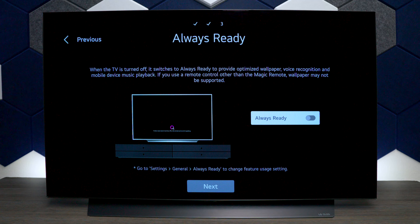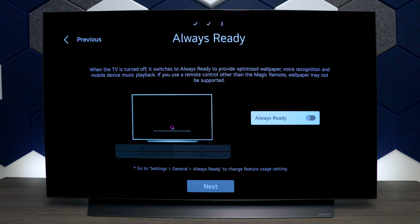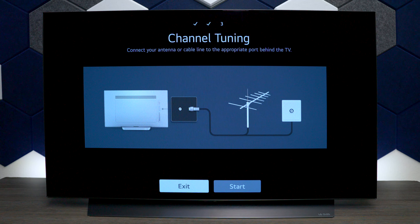This screen is for the TV's wallpaper and voice commands on demand with the remote control — it's called Always Ready. If you want the TV to automatically put out some type of display, toggle on Always Ready. Since it is an OLED television, I do recommend you leave it on.